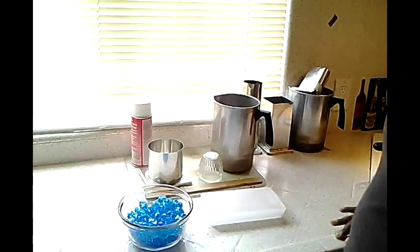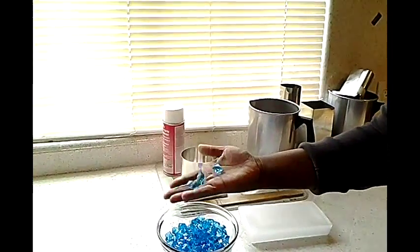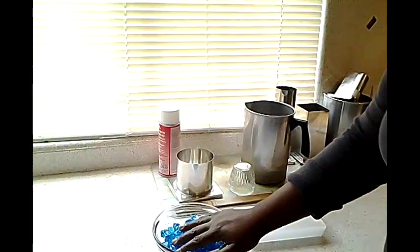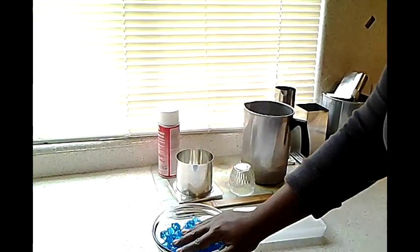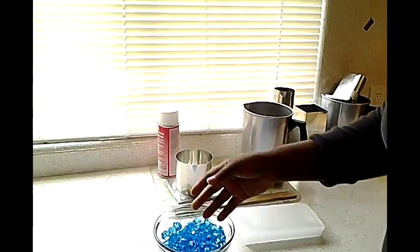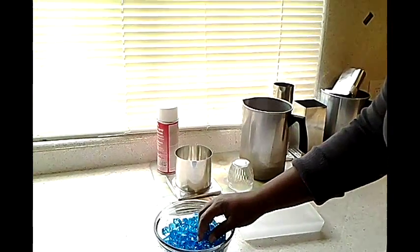So, you'll notice I have this bowl of blue gems. These gems are kind of like a little bit of crystals. The important thing about whatever you're going to be using for this hurricane candle is we're actually going to put this inside. So, you want to make sure that whatever you choose to put inside — whether it's beach glass, seashells, or gems like I have — you want to make sure that it's non-flammable.